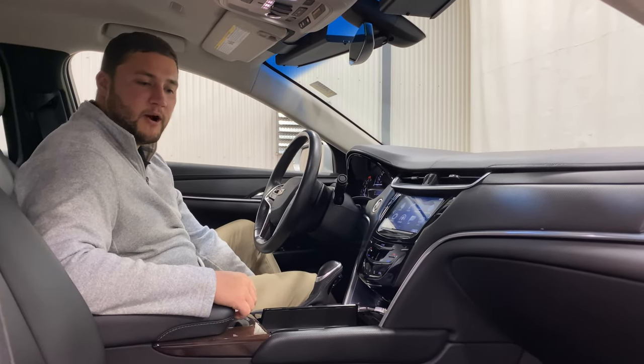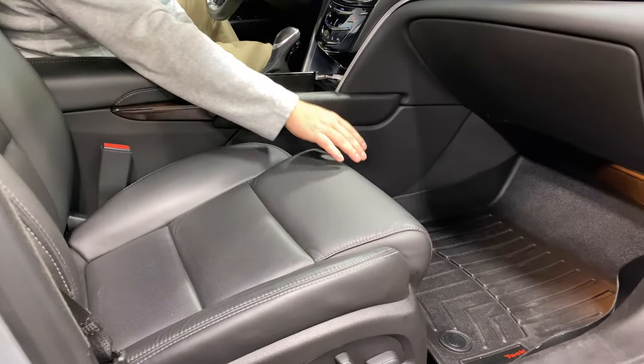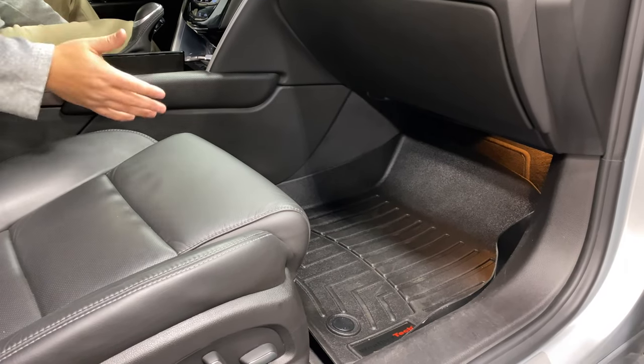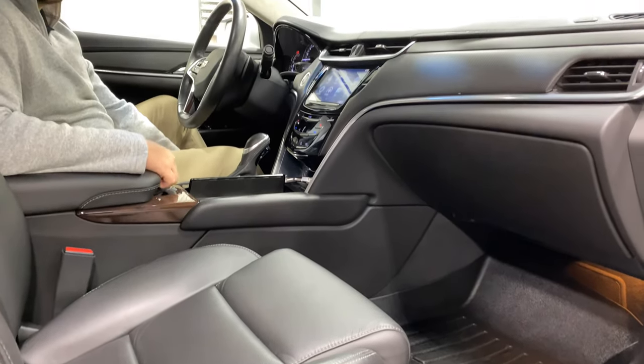Continuing in the driver compartment, you'll notice very nice black leather seats, which is a Cadillac favorite. The previous owner was also nice enough to leave their WeatherTech mats, which look brand new in here — a great all-weather feature within this vehicle to make sure it stays clean throughout your ownership.